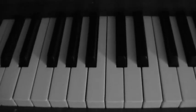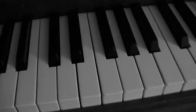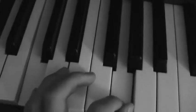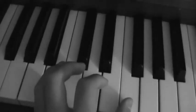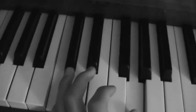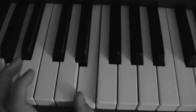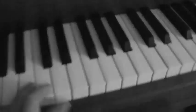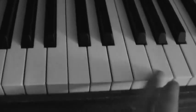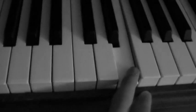This is how to play Boston by Augustana. We start off with the left hand, and now this is the right hand — pretend this is my right hand. That's how you play it with the right hand.